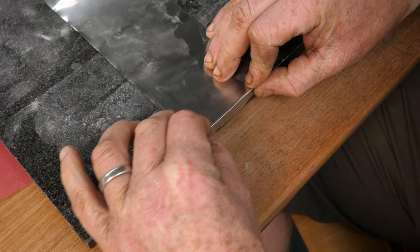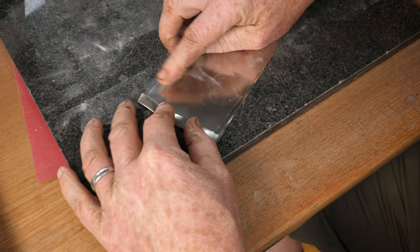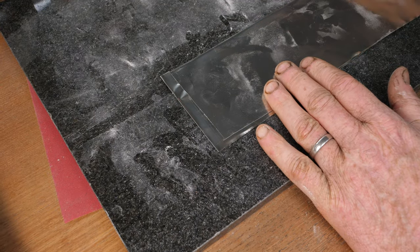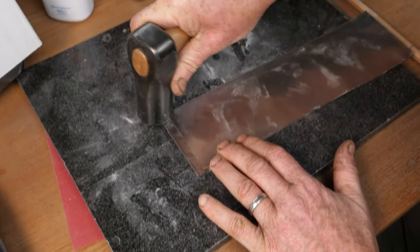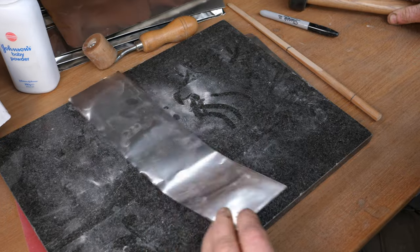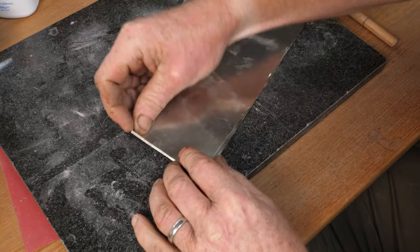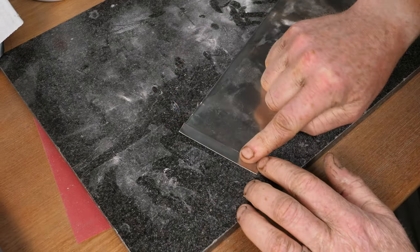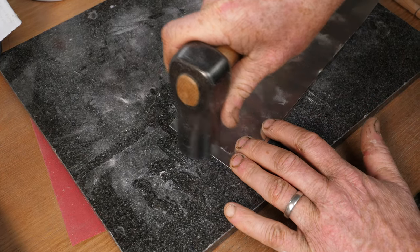Bend it along that corner, then flip it over and fold it down with your fingers. At this stage you can use your roller or a nice flat hammer. I want at least two folds - some people do two, some do three. If you make sure they're really neat with no creases along that edge, there isn't going to be a lot of oxygen getting in there.